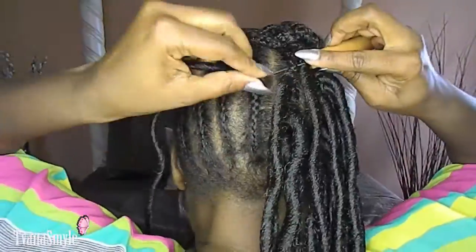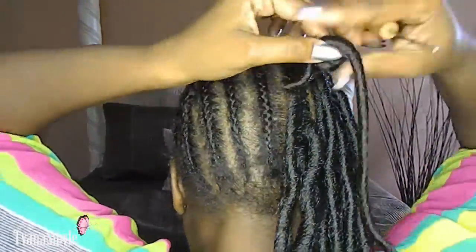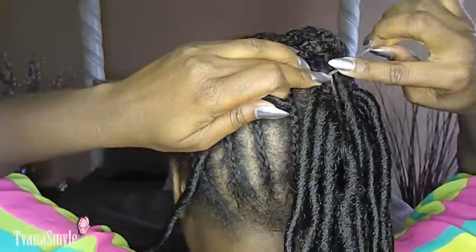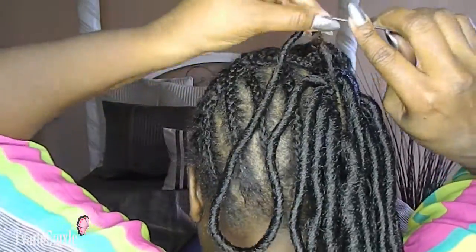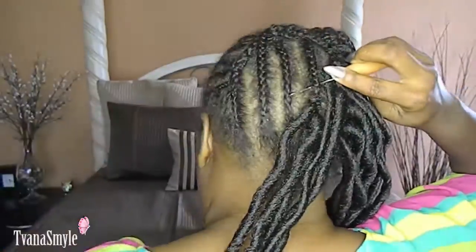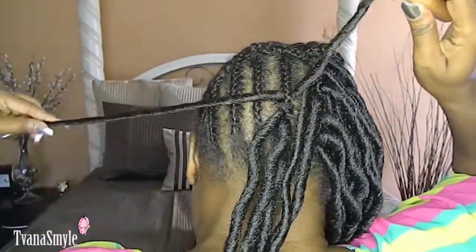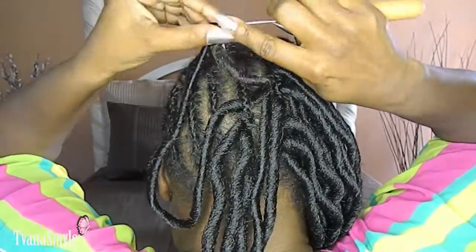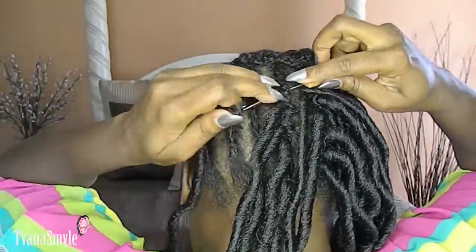Now I'm going to show you how to install these locks — it's very, very simple. All you have to do is loop the opening through your crochet needle, pull it through, and voilà — you have a finished faux lock attached to your braid. This is so quick and so easy. Watch as I install a few of these locks so you can get the hang of how to install your own faux locks.